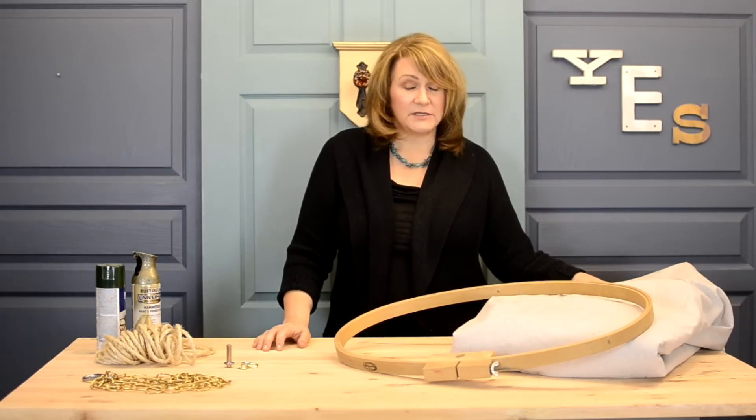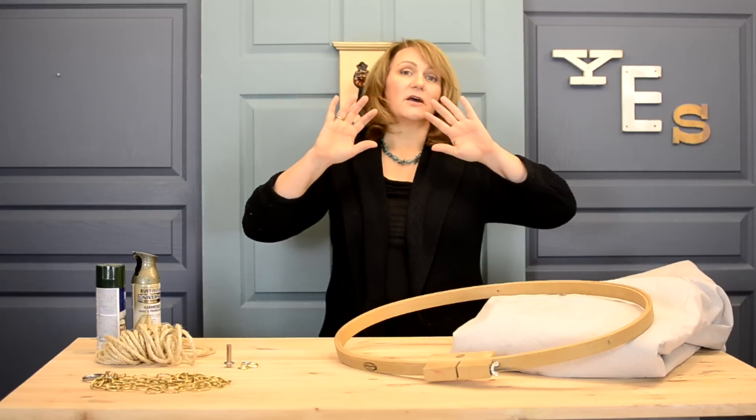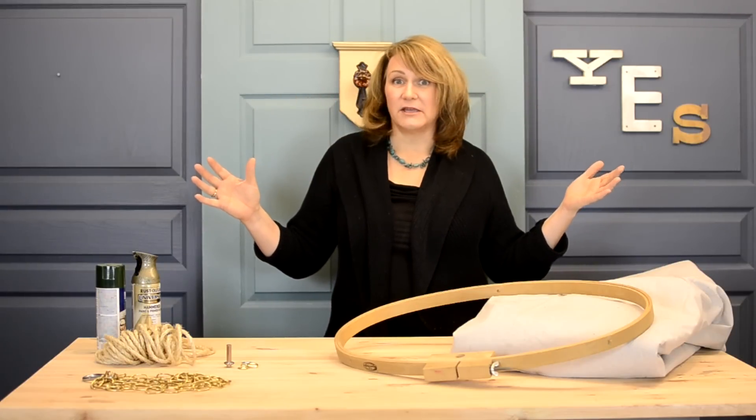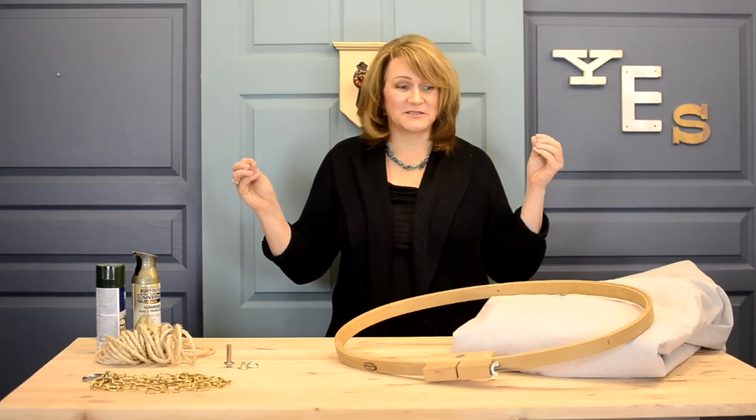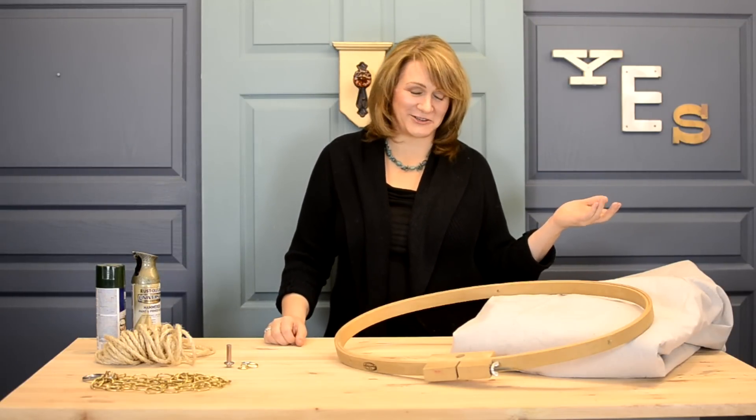Then I have a 9-foot by 12-foot drop cloth, and that makes a great piece of fabric for any large project. It's cost effective, it's heavy-duty, and especially in a boys room it's got a little bit of that rustic look.